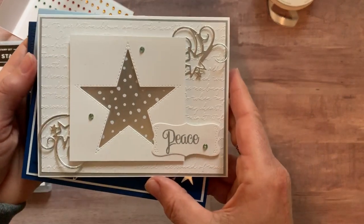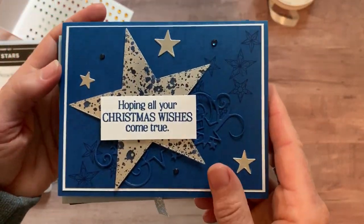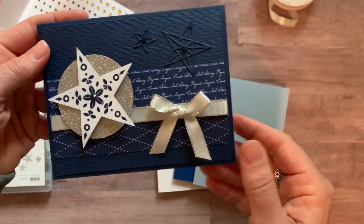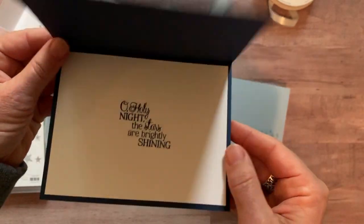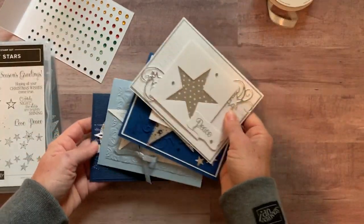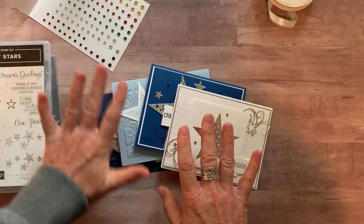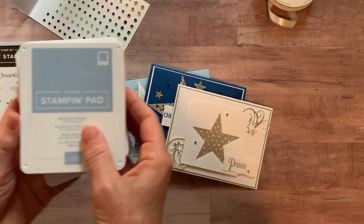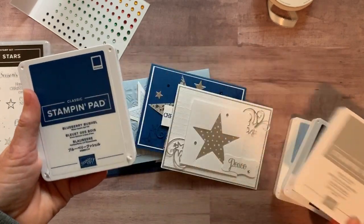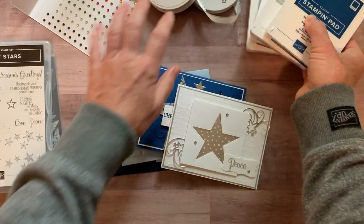Let me show you the cards — you need to see these! You're going to make two of a beautiful Peace card, one with 'Hoping all your Christmas wishes come true' featuring fun scroll work, a 'Season's Greetings' card with beautiful stars, and one where I stamped the sentiment on the inside. They're all beautiful — lots of blues, whites, and silvers coordinating really well together. We used four ink pads: Seaside Spray, Night of Navy, Smoky Slate, and Blueberry Bushel.